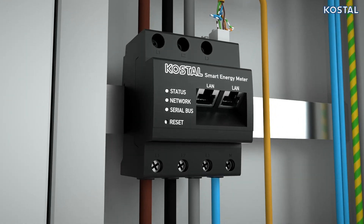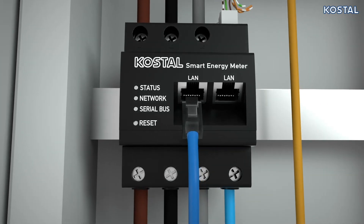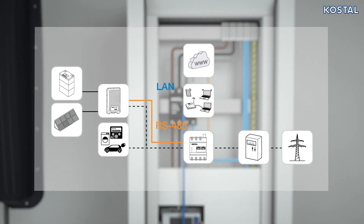Integrate the Smart Energy Meter into your local network using one of the two RJ45 sockets available. This gives you the option of transmitting log data to the Costile Solar Portal, accessing the integrated web server, or installing software updates on the Smart Energy Meter.